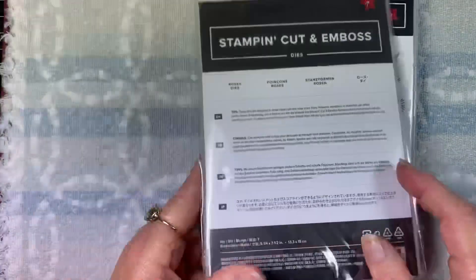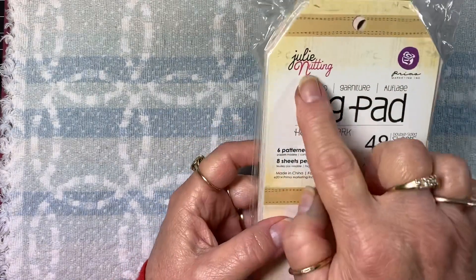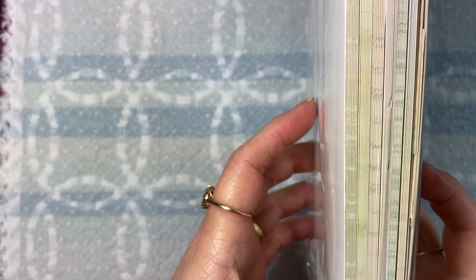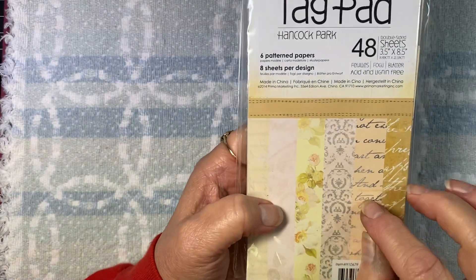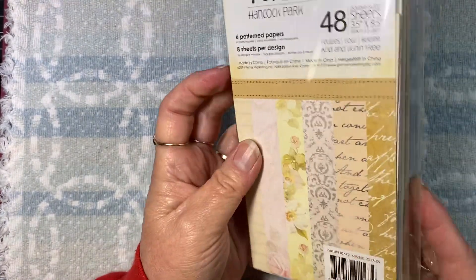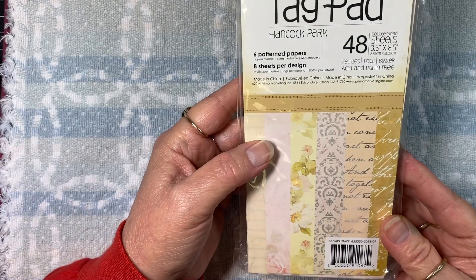I also used the dies that go along with that stamp set. I used red twine and black tulle. I used a tag from this tag pad by Julie Nutting - it's a Prima Marketing tag package. I have a couple of these and they're a little bit thicker - not quite as thick as chipboard - but there are these different designs on the front and back of the tag. I love these. When I bought them I paid $7.99 - I have no idea if they're still available.